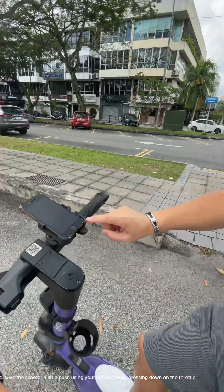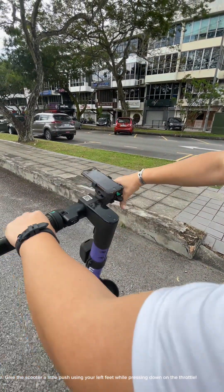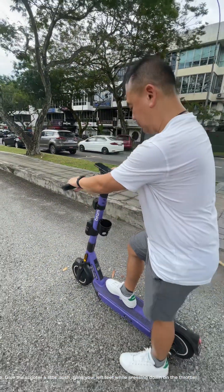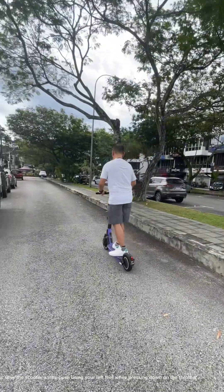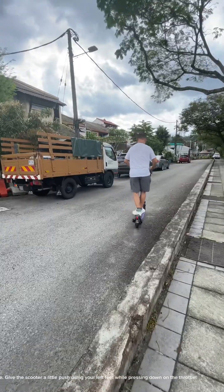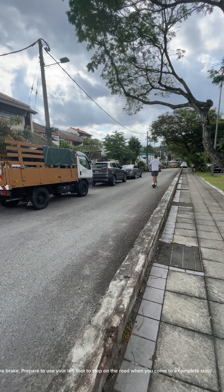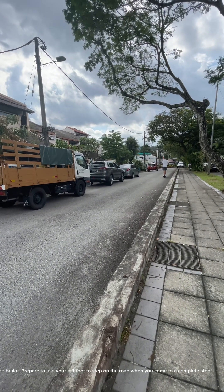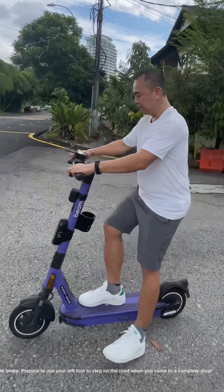Now we are ready to ride! Remember, with both hands on the handlebar, use your right thumb to push down the throttle. Give the scooter a little push using your left foot while pressing down on the throttle. To slow down, release the throttle and gently squeeze the brake. Prepare to use your left foot to step on the road when you come to a complete stop.